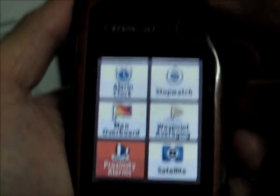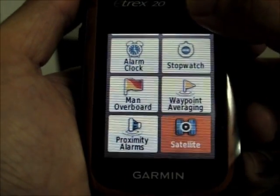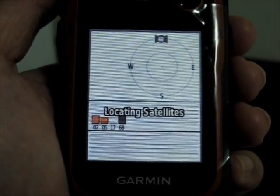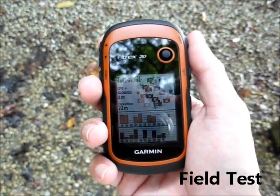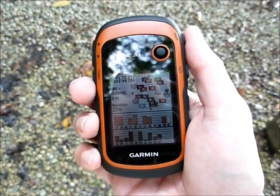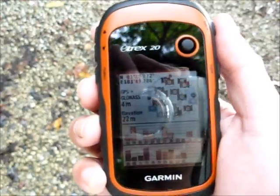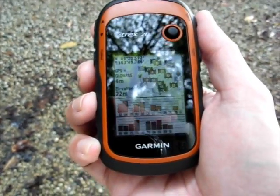To enter one of the options, just press in on the mini joystick. Now it's locating satellites. This is the field test of the Garmin E-Trax 20. As you can see, we've picked up a number of satellites. The E-Trax 20 can use US GPS and the Russian GLONASS satellite system. We're completely surrounded by trees on this jungle trail but able to pick up satellites fairly quickly.